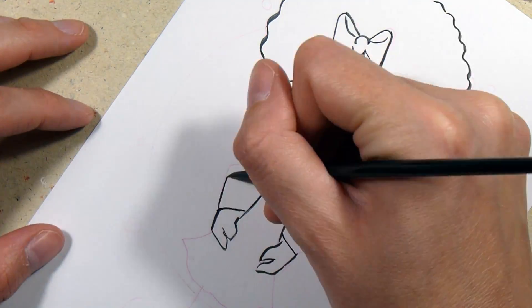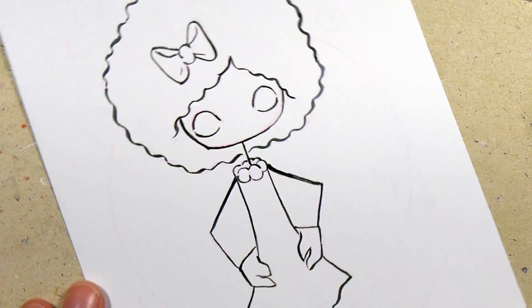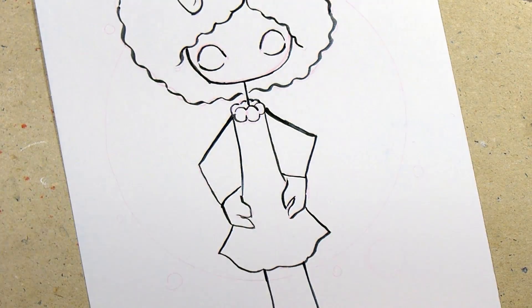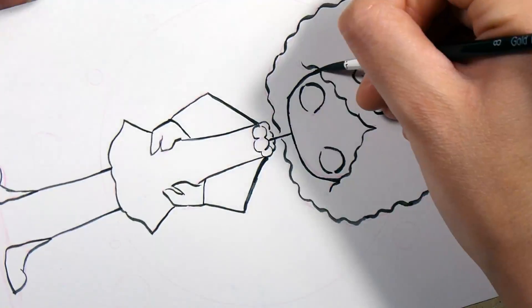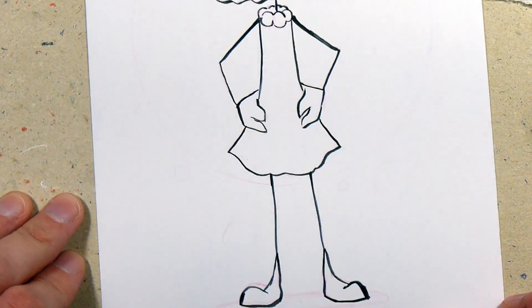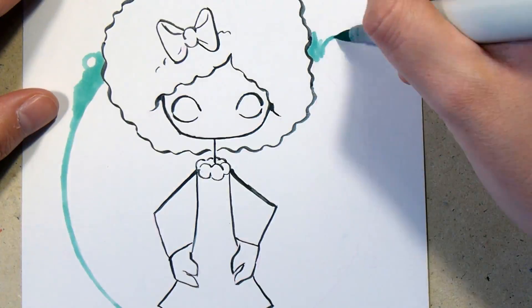I think it turned out okay at least. I did have to let the ink dry overnight so it wouldn't smudge when I started using the Copics, but it smudged a little in some places anyway, so I had to be careful when I put down the colors.